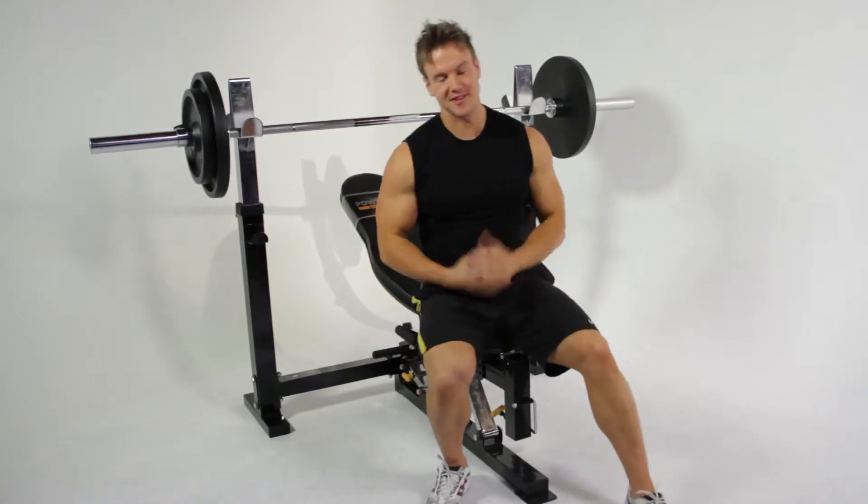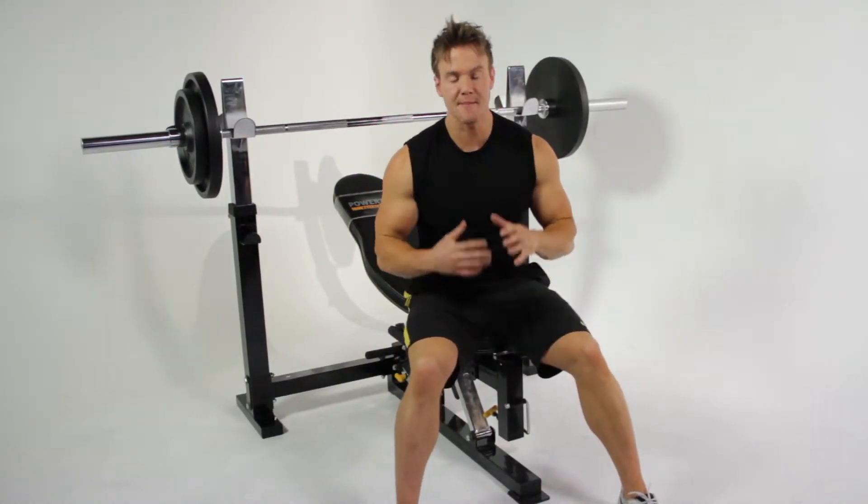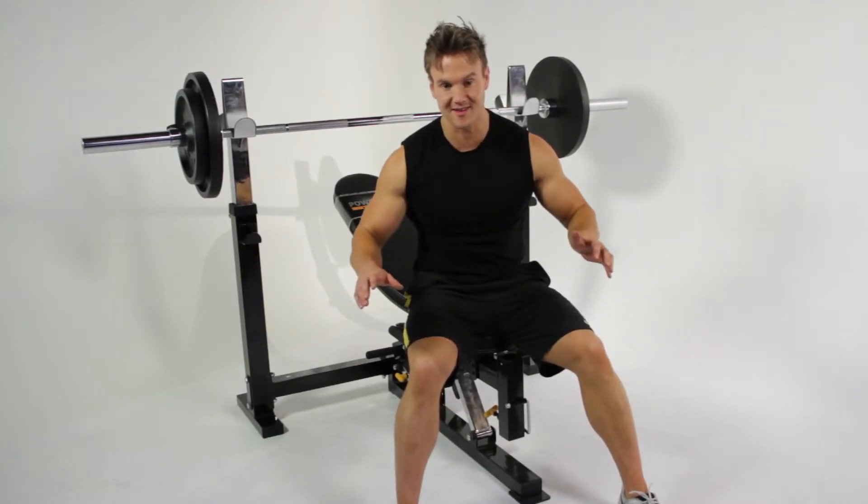Now it's time to move on to the next exercise — the flat bench press — to really maximize as much strength as we've got left for one of the best chest exercises there is.